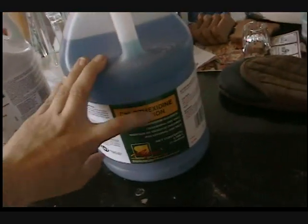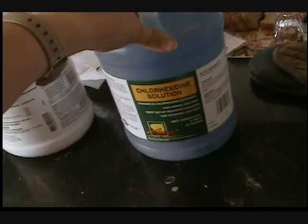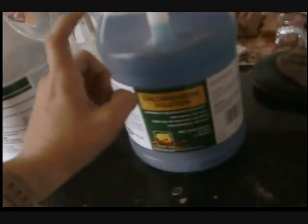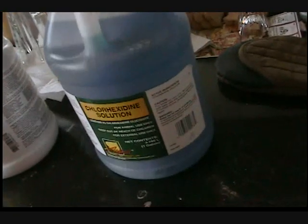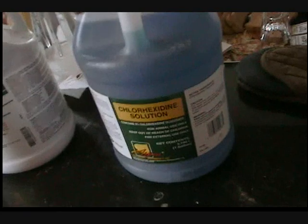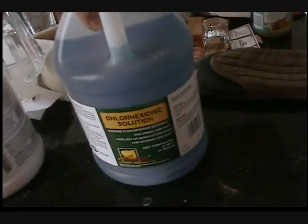A lot of dog ear cleaners are actually composed of chlorhexidine. It's the same stuff as Fort Dodge Nova San, but Nova San is like 70 bucks per gallon. This is $19 per gallon at a local feed store — yes, there are just a couple of feed stores left in California. With tax it came out to just under 20 dollars a gallon, which is pretty cheap, so I'm happy about that.